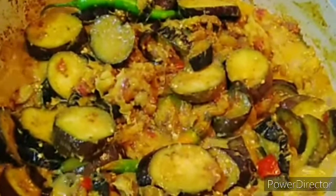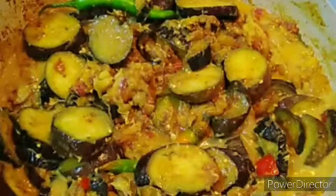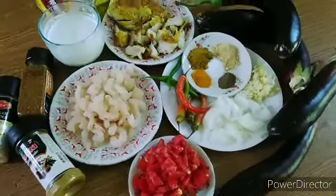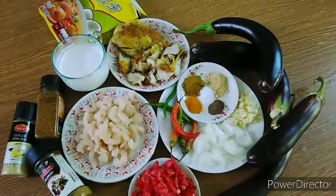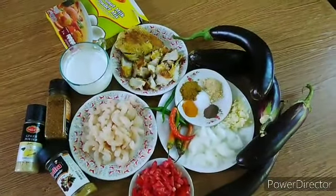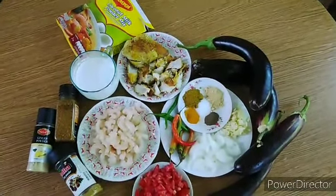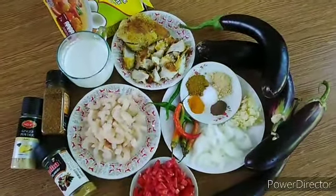Tapos ang sarap, mainit na mainit na kanin. Samahan niyo ako sa aking munting pusina at subukan niyo rin na lutuin ito. Ito yung ating mga ingredients na gagamitin natin sa pagluto natin ng ginataang talong na maraming sahog na hipon.